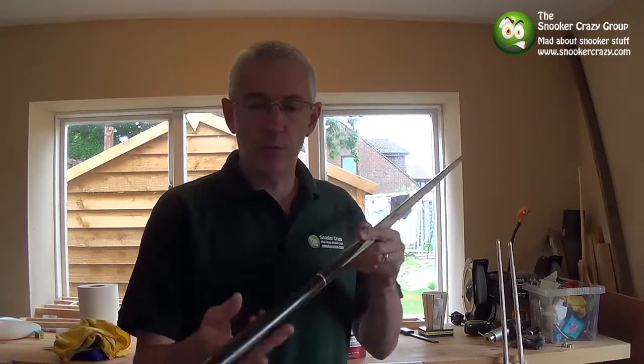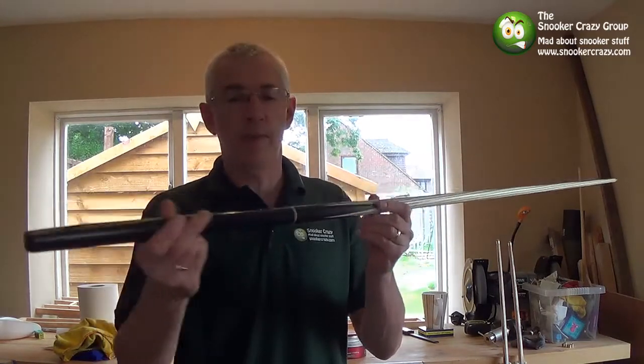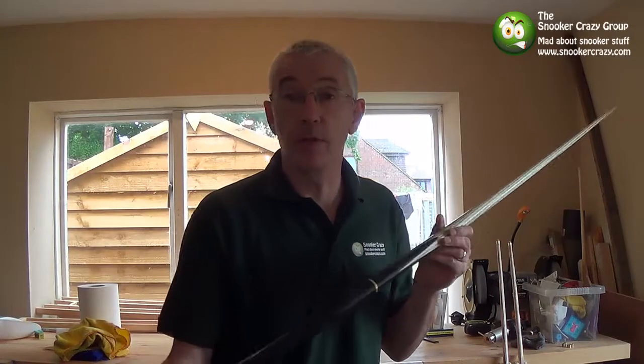Hi there, it's Mark from Snooker Crazy. A while back someone showed me a great tip for cleaning your cue up and bringing the shine actually back out. So I thought I'd pass it on to you guys.